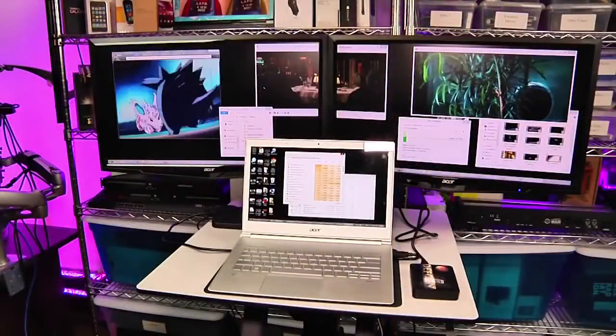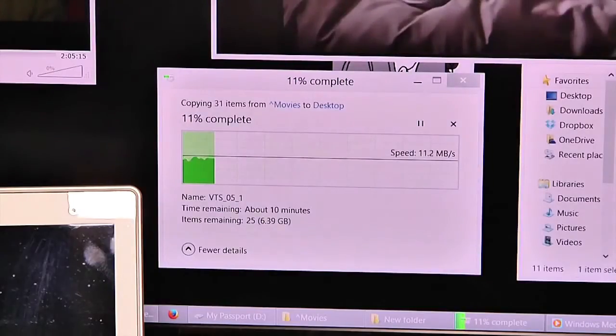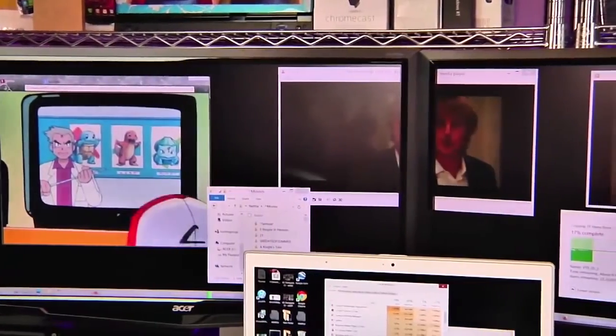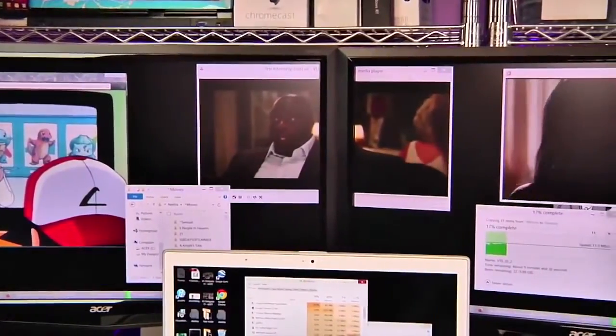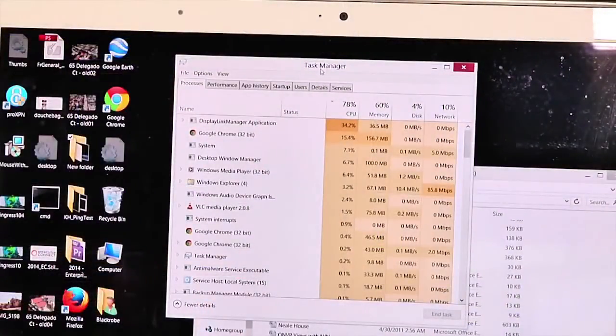I did notice that by copying data from the USB hard drive to the network drive, while simultaneously pulling three HD streams and pushing them out to the monitors, the CPU utilization would rise towards 90% — but that was just three points above where it would be using a separate USB Ethernet adapter and the onboard HDMI port to drive just two monitors.